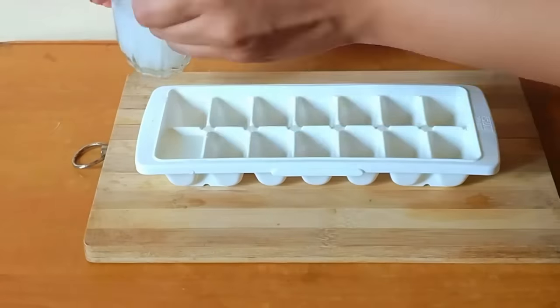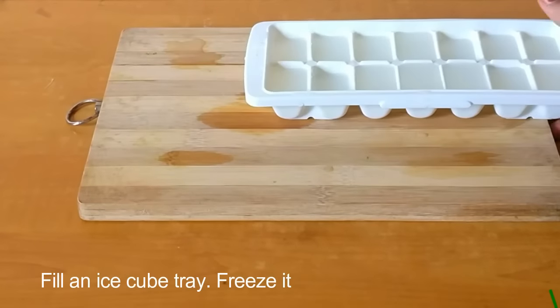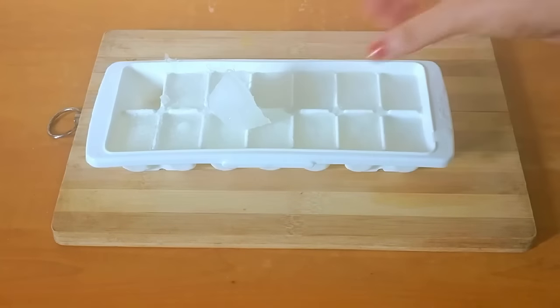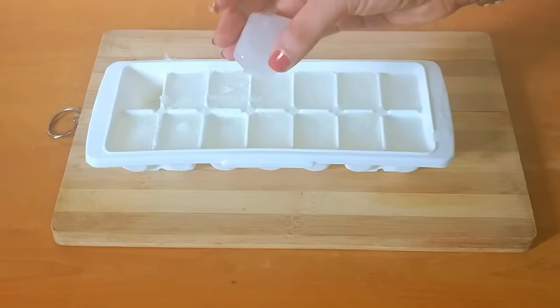After that, pour the mixture into an ice cube tray, filling each section properly, and freeze it for five to six hours. Once frozen completely, remove the tray — the cubes are ready to use. Take an ice cube and gently rub it on your skin; you will instantly feel the cooling effect. Use two or three ice cubes daily.